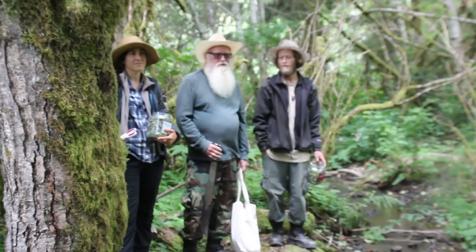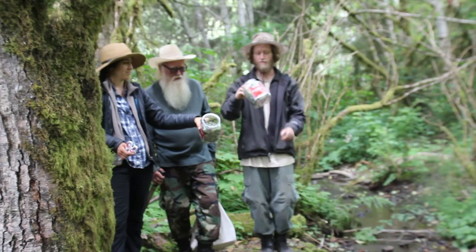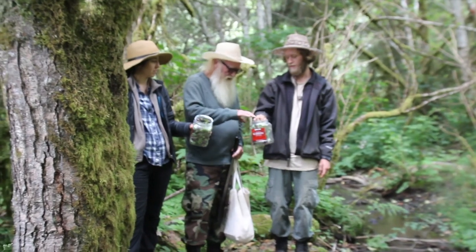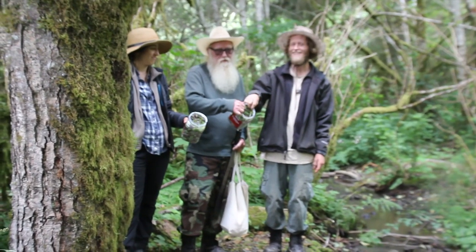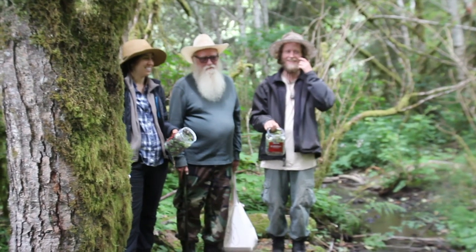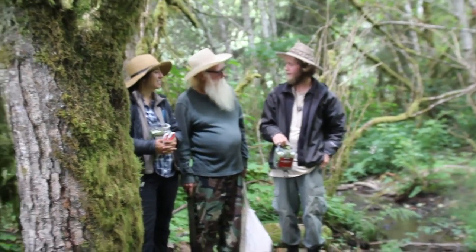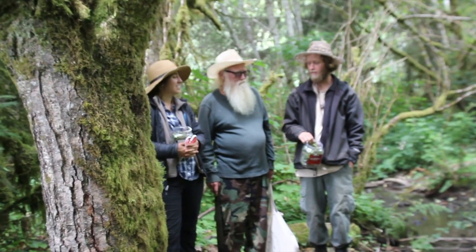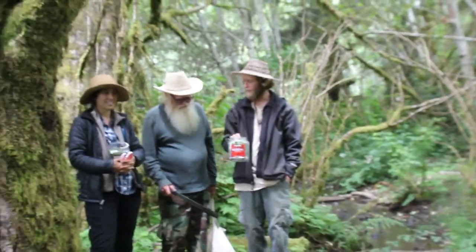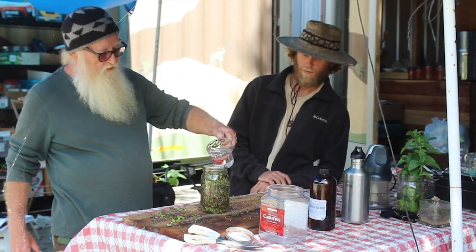So we returned from the south field. Show them guys what you got. We got two containers of self-heal and we identified some new plants out there. This one is very well packed; this one may need some more. So I can see I'm going to have to go out and get some more for this demonstration. We want to thank you for taking us out to find some of this self-heal. What are we going to do with this, medicine man? Well, next episode I'll show you how to turn it into a tincture.